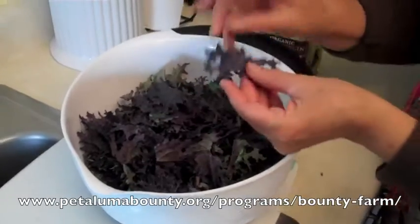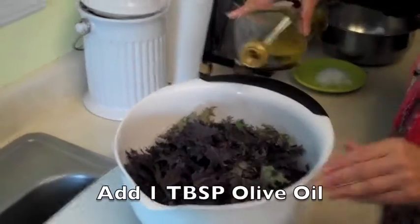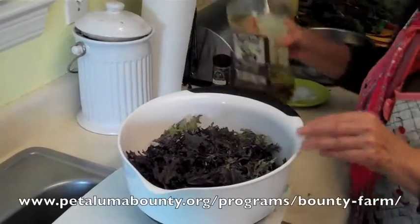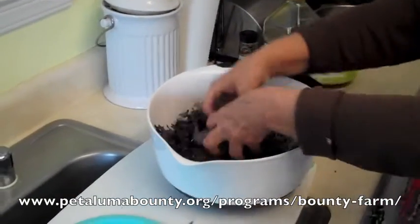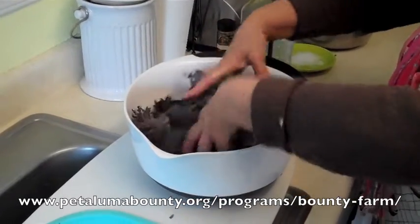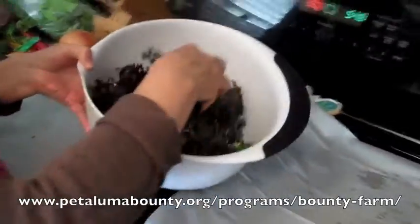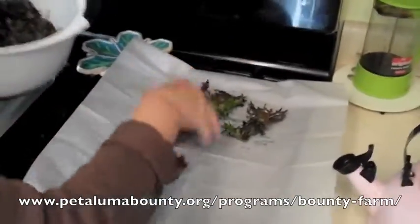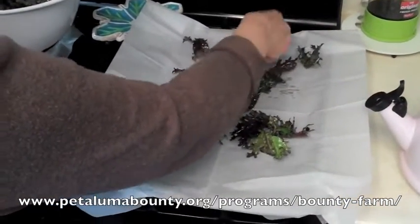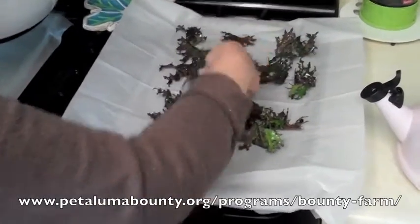We cut the kale into bite-sized pieces, about that size. We're just going to drizzle the olive oil over it, and you can use your hands to mix it around — just make sure they get coated. Now that it's coated with the olive oil, we're going to spread them out on a cookie sheet. Try to keep them as separated as possible so they all get nice and crispy.